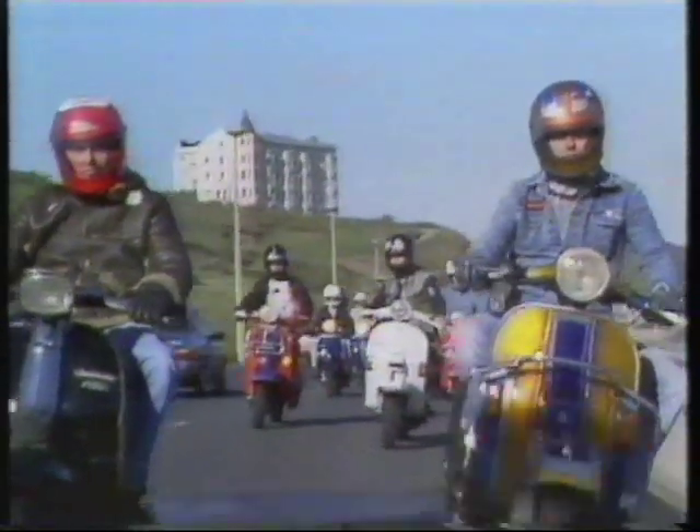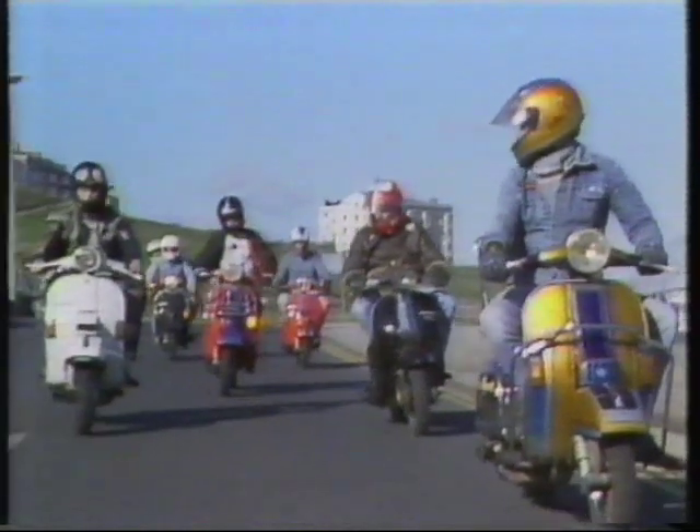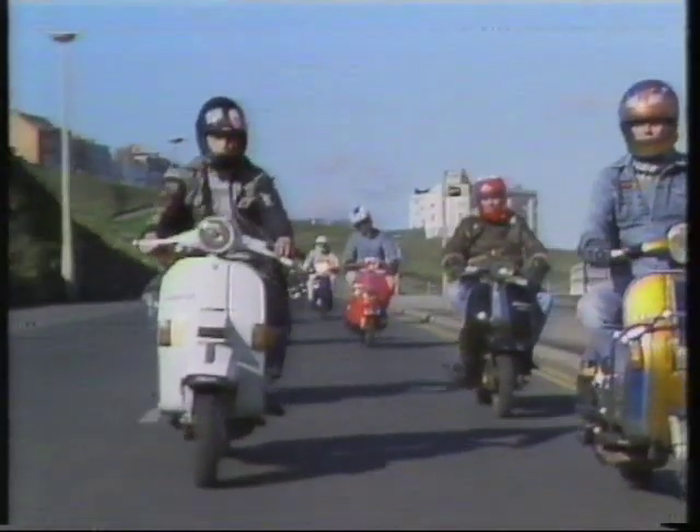Most of the scooters you see at the rallies are the Italian Vespas and Lambrettas. Will the Japanese Hondas and Suzukis ever catch on? In the commuter market, yes, but not as part of the scootering scene. They just don't have the credibility. They don't have the lines. They don't have the classic Italian styling — that's probably what it boils down to. There's a lot of plastic on the Japanese scooters. They're just horrible.